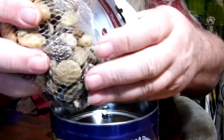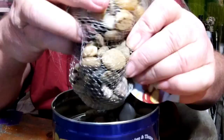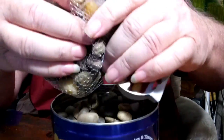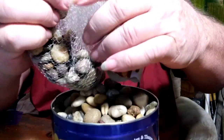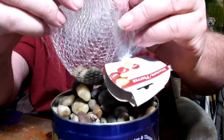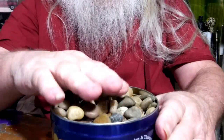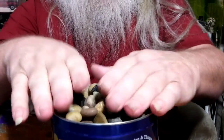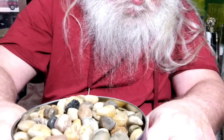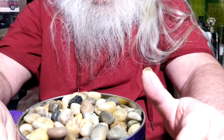Now you're not going to get a ton of heat out of tea light candles; they only have a certain amount of BTUs. However, this will capture those BTUs, kind of concentrate them, and you can come in and warm your hands, and it will kind of warm up around your area a little bit.